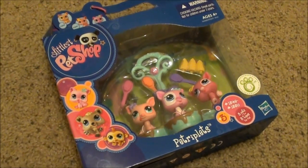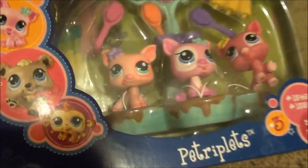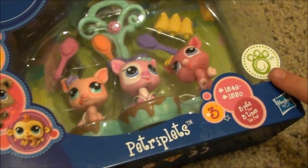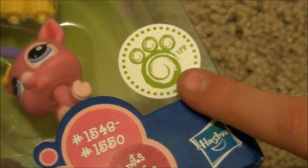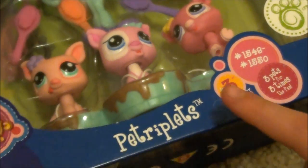Hey, what's up you guys? I just got a pet triplets pack. It has three little piggies and here's the collector journal sticker. So there's going to be a sticker inside — I'll show you it when I get it out of the box.